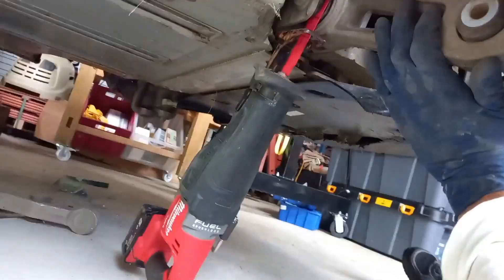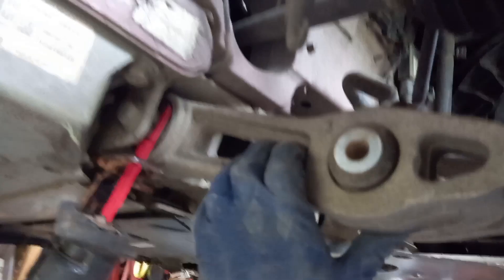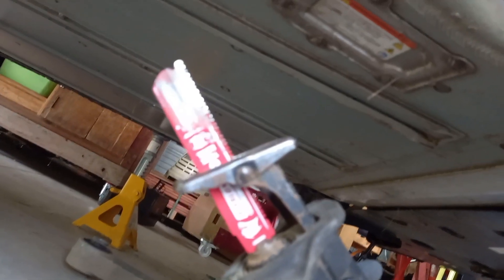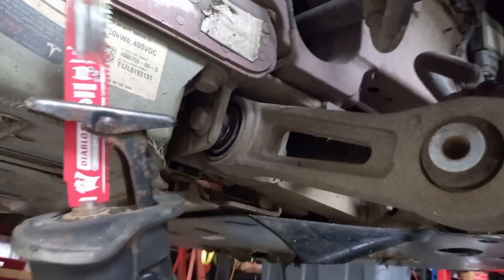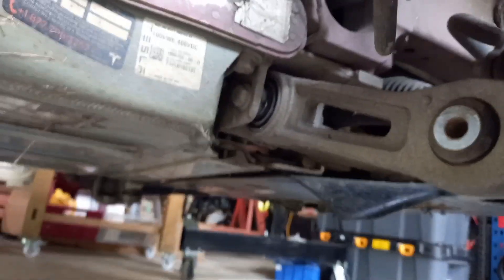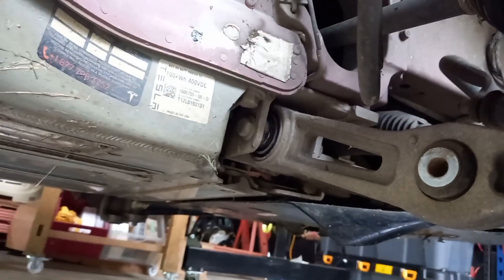So the saw here is a Milwaukee sabre saw, but all saws are more or less the same. This is a Diablo thick metal blade — very expensive — and you can see where the cutting is actually happening up near the end there. Carbide tip, that's it. That's where we do the cutting. If I can prop the camera up somewhere you can maybe see it in action.